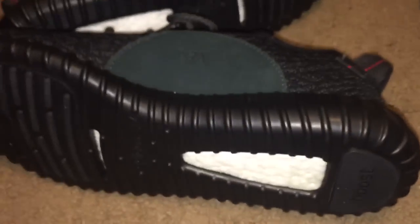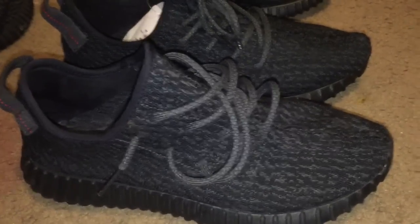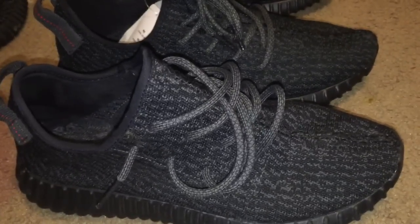That's pretty much it — they're really close. On foot, I don't think anyone would really call you out, to be honest. They look pretty good. I got them for free so I'm not complaining — I'm going to give them to my friend who already wants them and will give me some money for them. The suede on the real pair is much softer in the back compared to the fake, which has harder material. Thanks for watching — be sure to subscribe and hit that thumbs up if you want more videos like this. Peace.